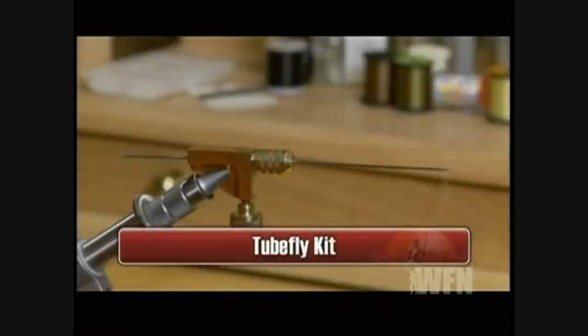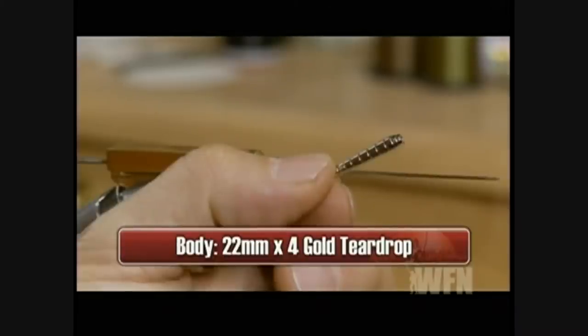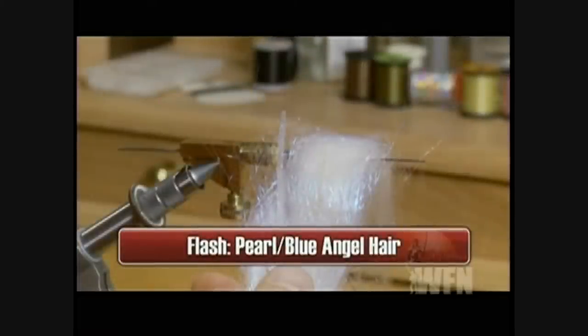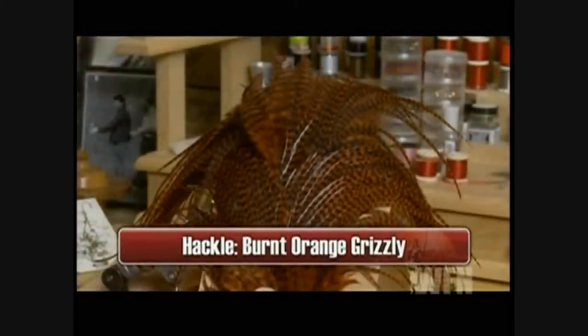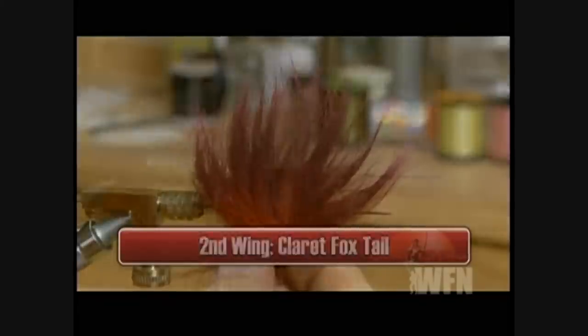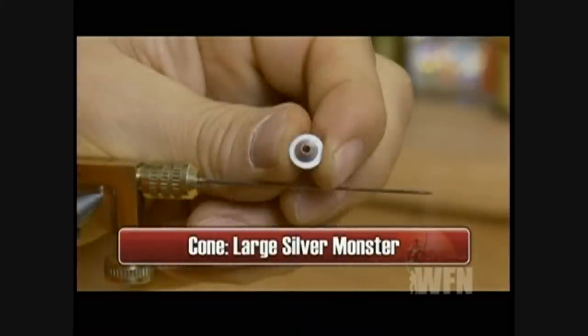Make sure you have a tube fly tying kit and these materials ready before you start. You'll need a tube fly kit, some crazy glue and a lighter, a 22mm by 4 teardrop gold body, some purple polar bear for the first wing, some pearl blue angel hair for the flash, some burnt orange grizzly for the hackle, some claret fox for the second wing, some black crystal flash for the back, and a silver monster cone.